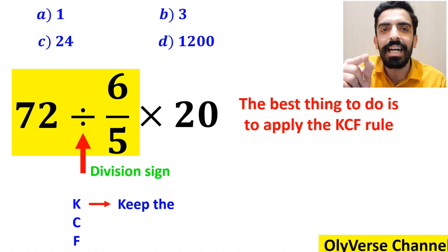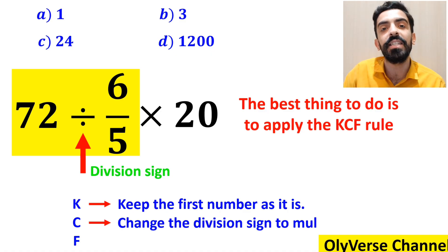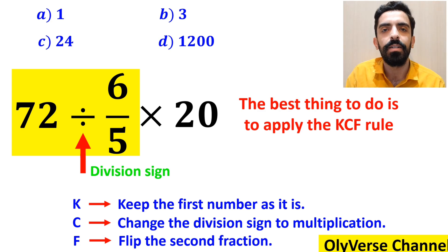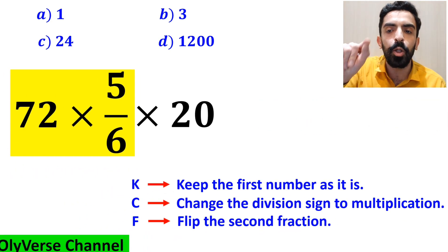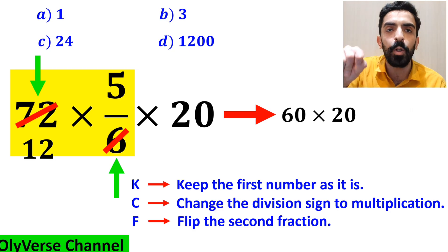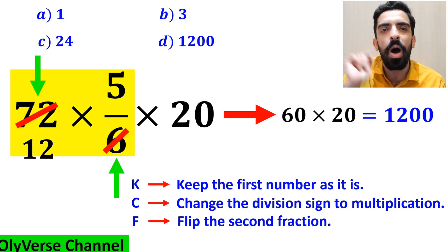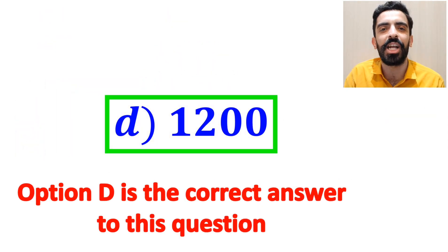In the KCF rule: K stands for keep the first number as it is, C stands for change the division sign to multiplication, and F stands for flip the second fraction. So we replace the highlighted part with 72 × (5/6). The 72 cancels with the 6 in the denominator, and this simplifies to 60 × 20, which gives us the answer 1,200. Therefore, option D is the correct answer.